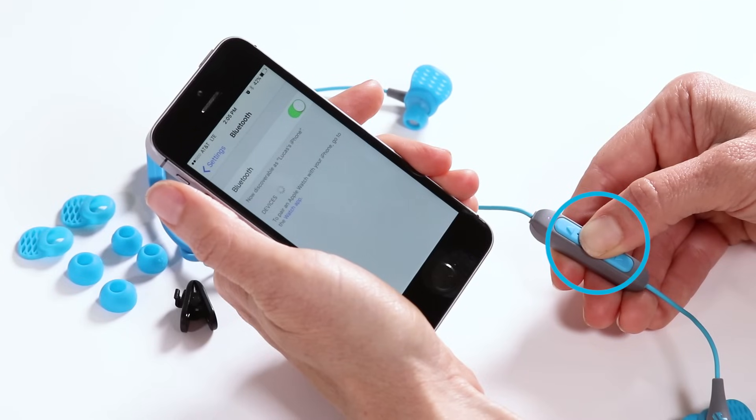Step 2: Press and hold the center button for 10 seconds, then release. A voice will prompt Bluetooth pairing. Ready to pair. You will then see blue and red lights flashing.